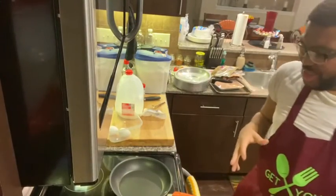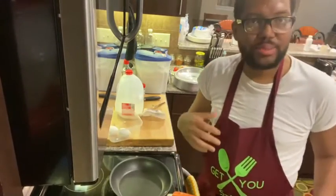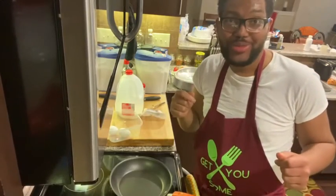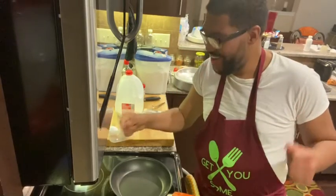Hey guys, what's up? It is I, it is me, Chef Duke of J Foods, and I specialize in all of your food service and culinary needs, your ultimate food authority. That's me, that's who I am.